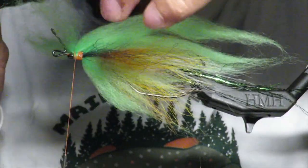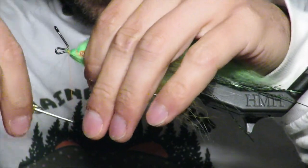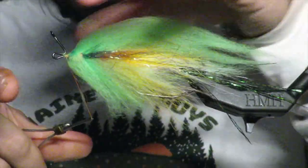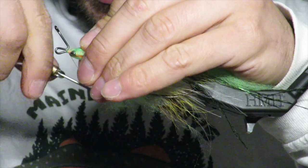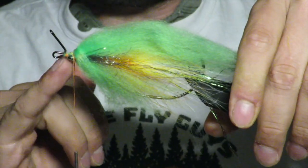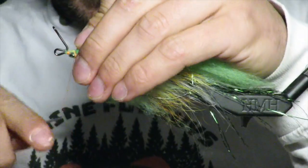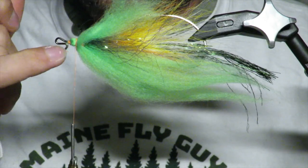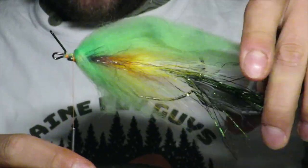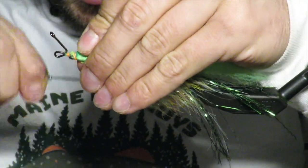Remember to split it — I have it split on both sides. Move forward with it and then pull it back under. I want to finish right behind the eye, so you'll make this little bulbous area of green here. It's barely there, but it is there. Then work back just a little bit.